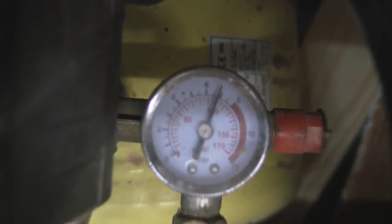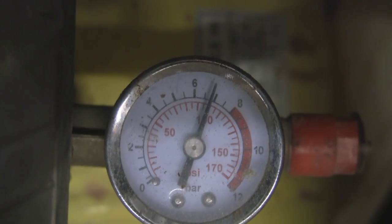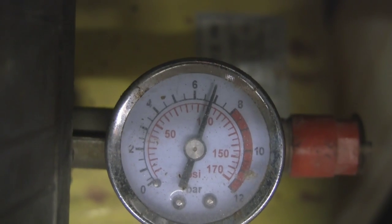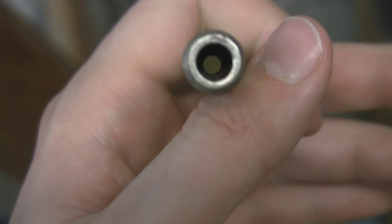This is an air compressor — you can see it is pressurised to 100 psi or 7 bar. These are the tubes it uses; this part goes into the air compressor, and it has no valve so it just blows straight through the tube.